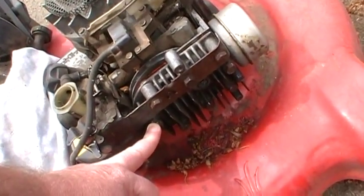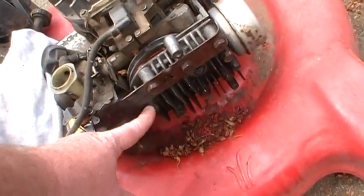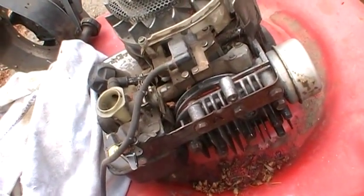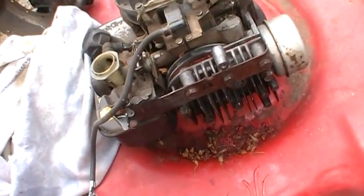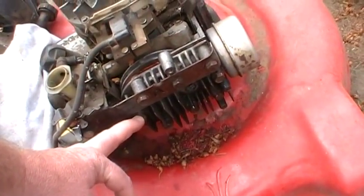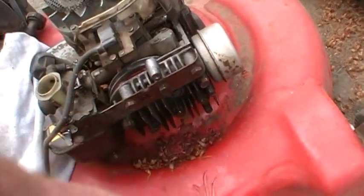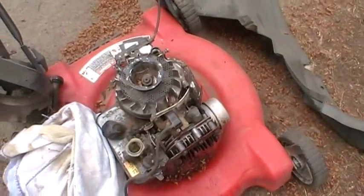I'm really big on torque. I looked it up and these are 144 inch pounds. My torque wrench is in foot pounds so I just set it to 12 foot pounds — that's about the same, I think that's 144 inch pounds. You just want to torque in a cross pattern, and that's pretty much it. That head gasket should hold up just fine.